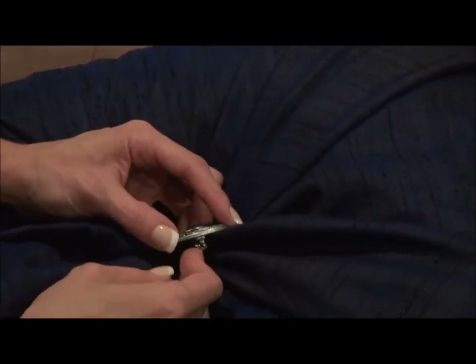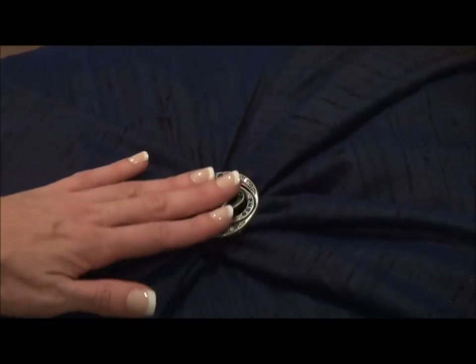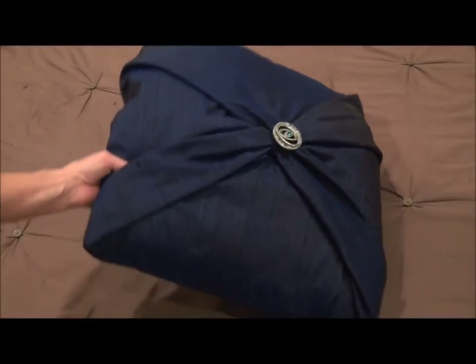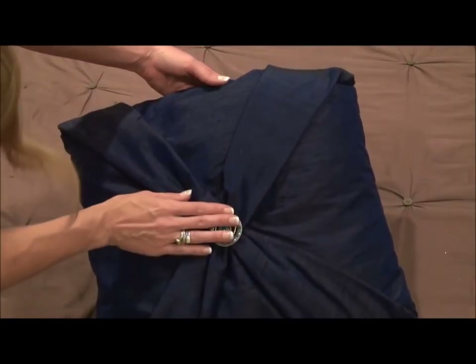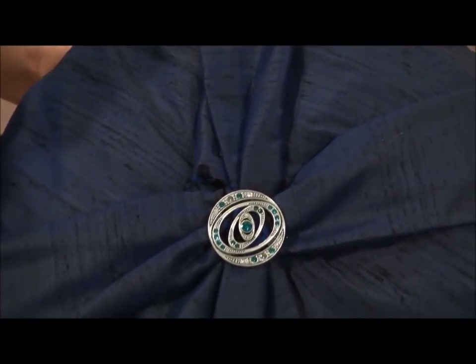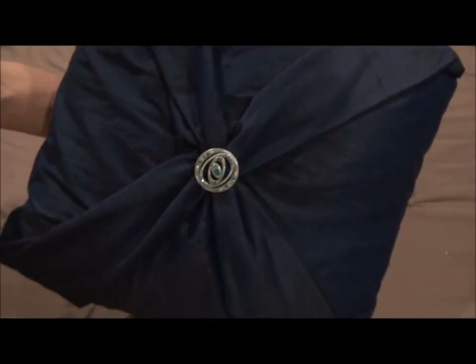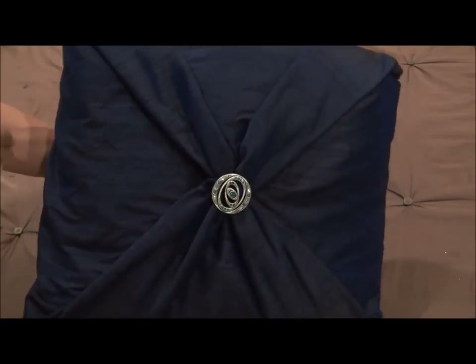You're just going to go through each corner, hitting it with the pin, and then close it and lock it, smoothing out all of the creases. Look at that — so quickly, so easy! You can still adjust a little bit. It looks like a wrapped present and it's so pretty. You can see how the pleats fit up perfectly.